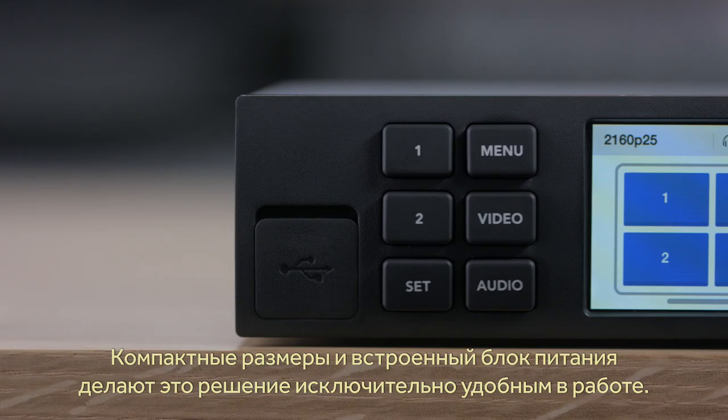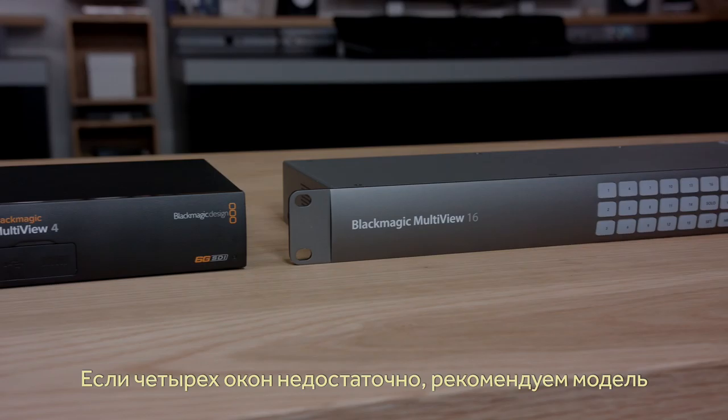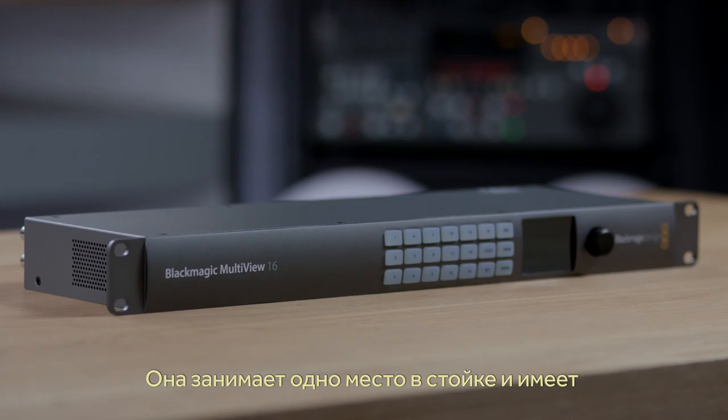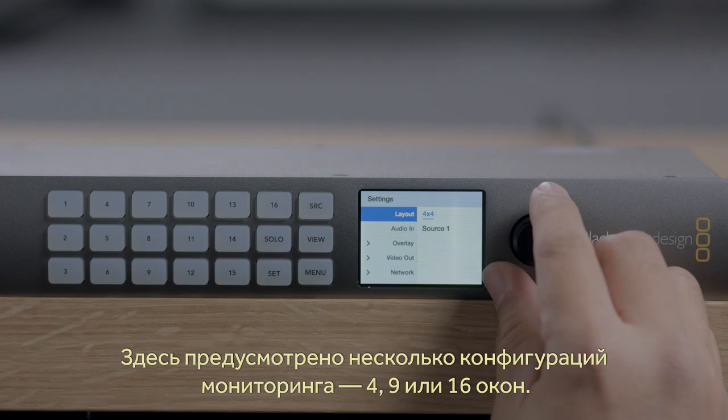With the innovative Teranex Mini design, you get a much more robust design that includes nice features such as a built-in power supply with standard AC power socket. If four inputs is not enough for your monitoring needs, then we also have the Blackmagic Multiview 16 model. This model is extremely powerful and comes in an elegant machined metal design in a one-rack-unit size with a built-in control panel. The Blackmagic Multiview 16 has all the features of the Multiview 4 model, and it can also switch between 4, 9, and 16 views.